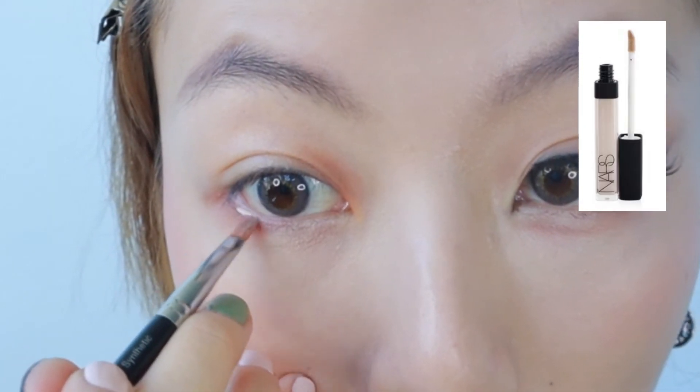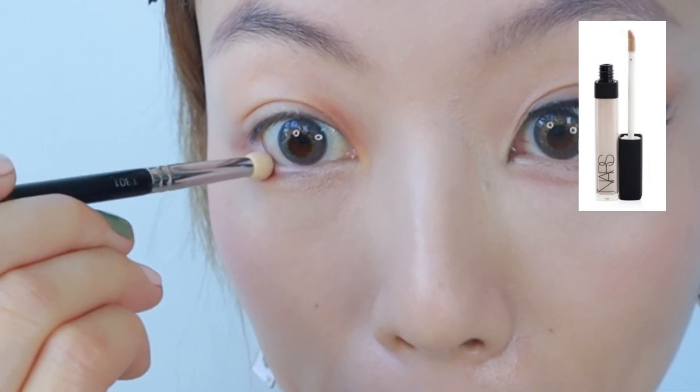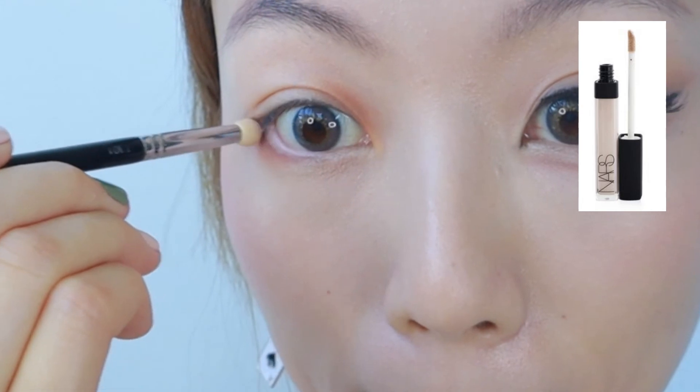Step 2. Grab a concealer and line the outer corner of your bottom waterline. This will visually extend the whites of your eyes and make them look bigger.